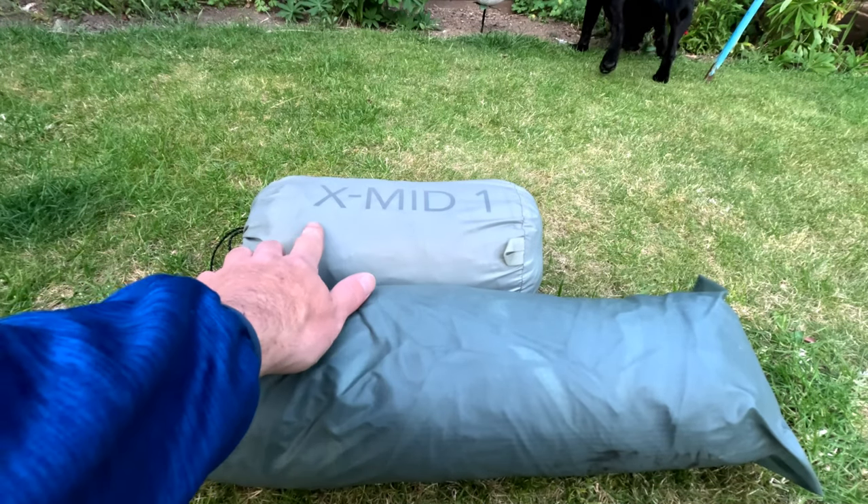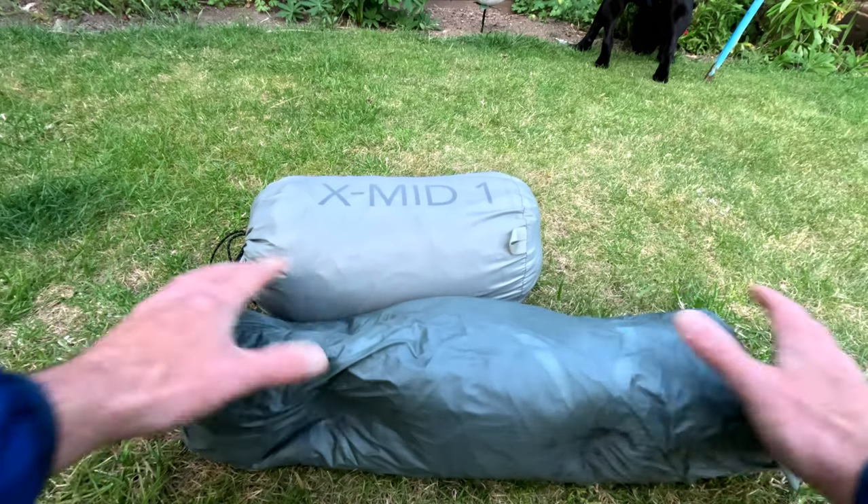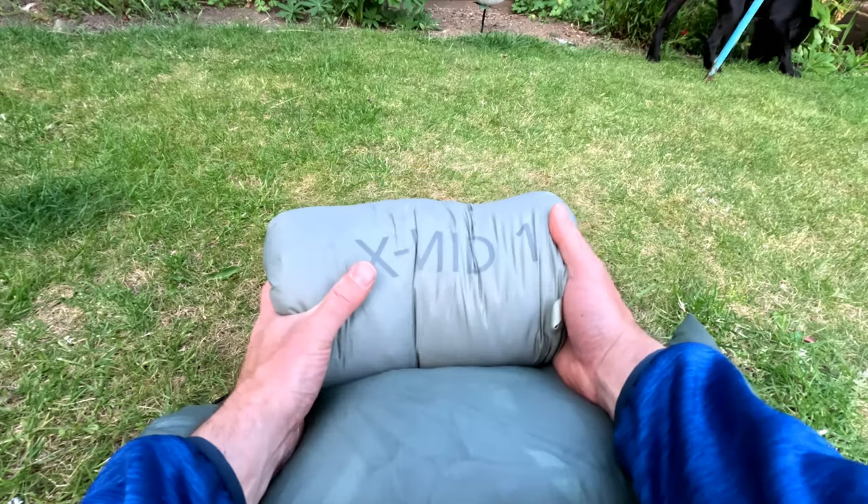This here is a Tarptent Notch — as you can see it's quite a bit longer in its pack than the X-Mid 1. It is a little bit skinnier, but because of those rods at the end you can't crush it down the same way. First impressions of the Durston — really like it, cracking little tent. But the proof in the pudding is how I'll get on with it when I go wild camping, so I shall bring you back then.